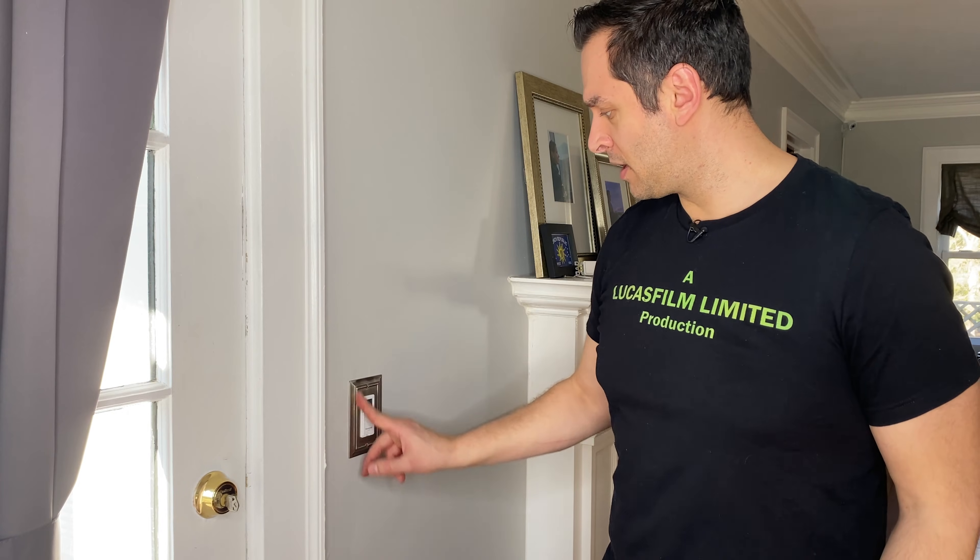That took me about a half hour — well, more like 15 minutes. Most of that was spent trying to figure out which breaker was the right one. It is now labeled correctly. I can't wait till 5:15 PM when this thing turns itself on.